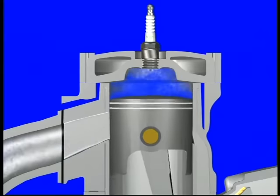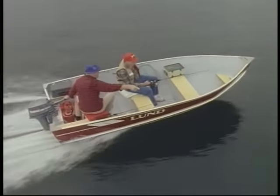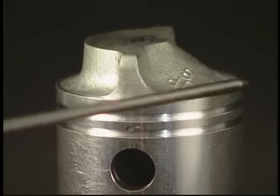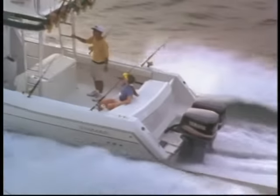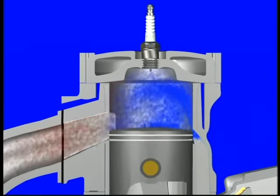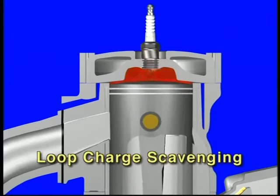Yamaha uses two different methods of scavenging. The cross-scavenging design has an advantage in applications like small outboard motors because it has good scavenging characteristics at the low-throttle openings common in trolling. It uses a piston with a special crown design to help direct the fresh charge of air-fuel mixture within the combustion chamber. The best choice when high performance is demanded is loop charge scavenging. The transfer ports are positioned on the sides of the cylinder and directed toward the intake side, causing the fresh air-fuel charges entering the combustion chamber to collide with one another at the intake side and then loop around toward the exhaust port, pushing the burnt gases into the exhaust pipe — hence the term loop charge scavenging.